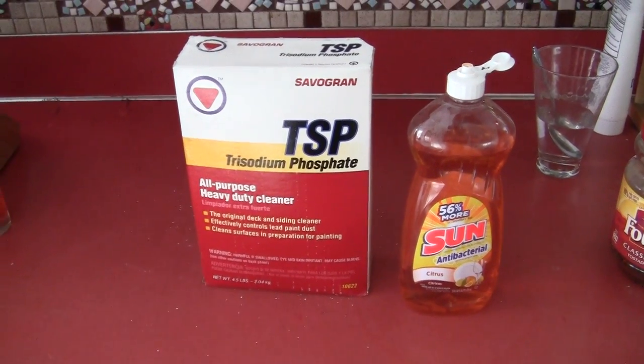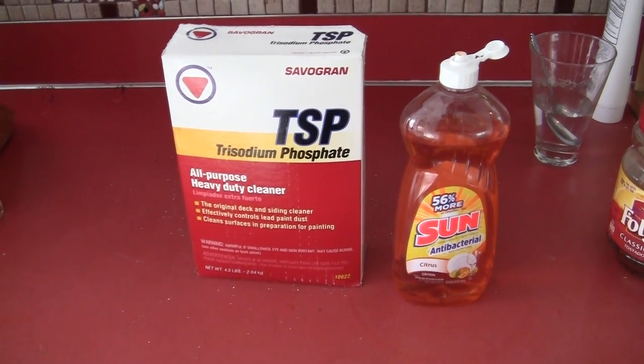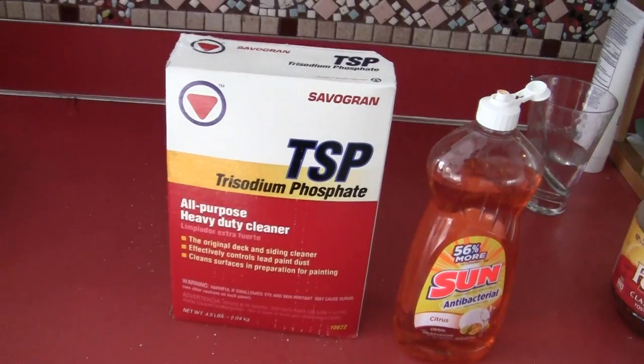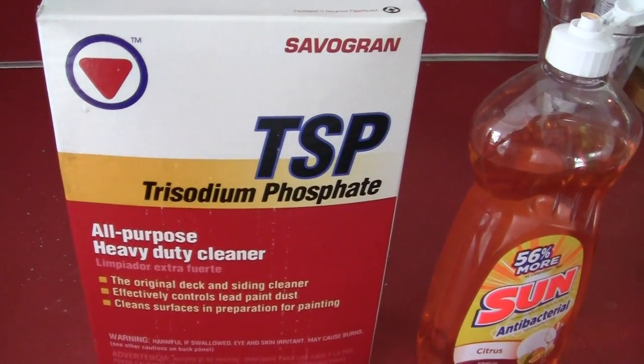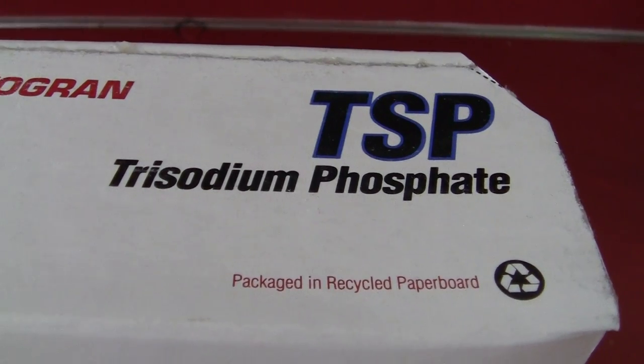Here's one thing I forgot to add. This is what we painters call TSP — all painters, professional painters, know what that means. It's an abbreviation for trisodium phosphate cleaner.